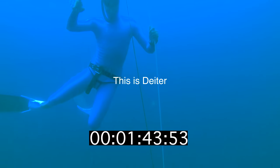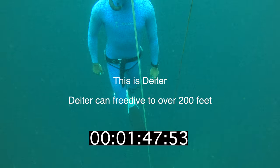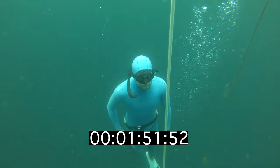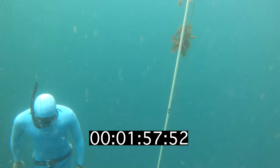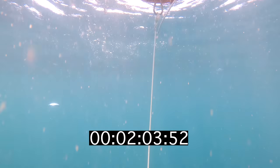This is my dive buddy Dieter. He's meeting me at around 70 feet deep as a safety diver. You need a safety diver like this because with spearfishing and freediving, there's a chance that you might black out when you get close to the surface, especially with longer dives like this one. Which isn't a big deal if you have a partner with you, but if you're alone, it might be the last thing you ever do. I've never blacked out before, but it can happen to absolutely anyone, regardless of how skilled you are.